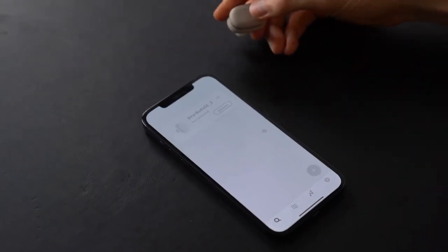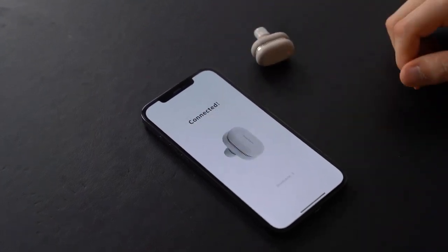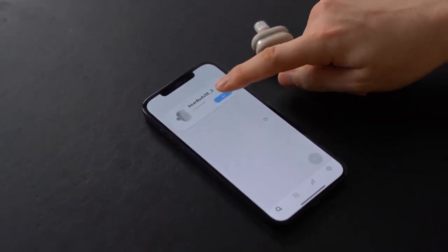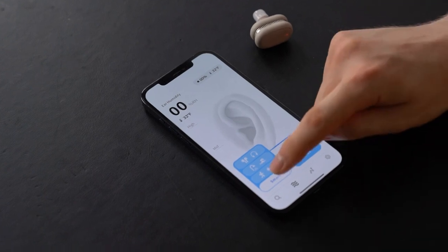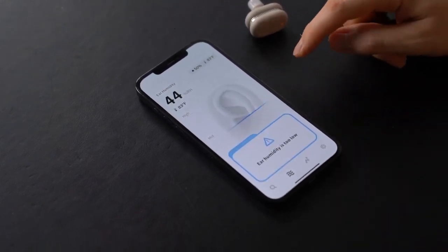So let me show you how to actually use these earbuds. Take it out of the case, press this button. Connecting... Connected! Press go. Let's do smart mode earphones. It's saying the humidity is too low, so I think I should put it in my ear first. So I put it in my ear and I'm going to press this button.